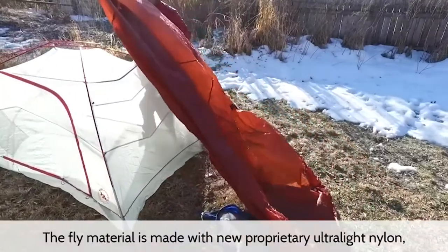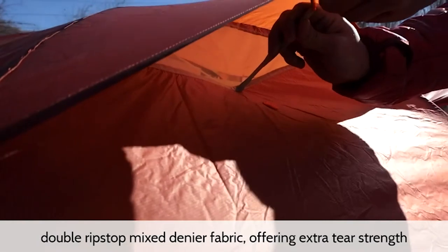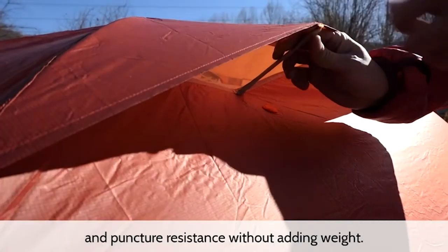The fly material is made with new proprietary ultralight nylon double ripstop mixed into your fabric, offering extra tear strength and puncture resistance without adding weight.